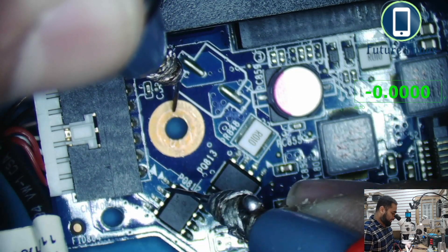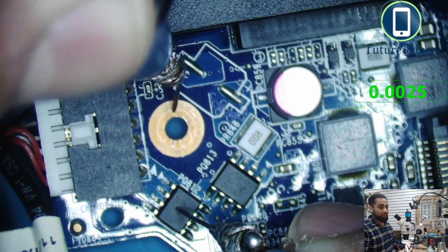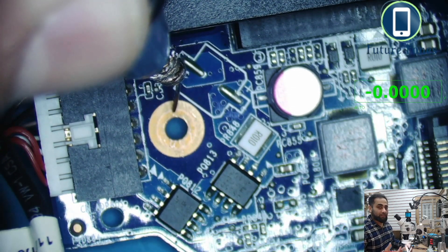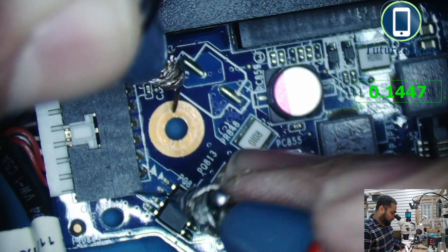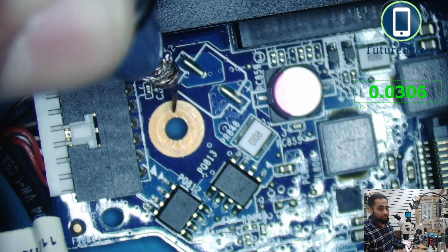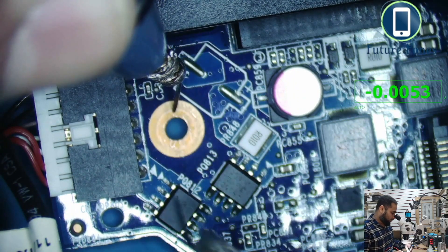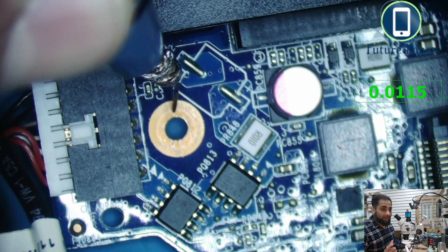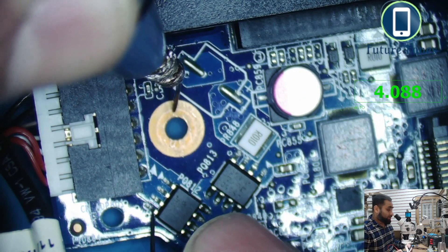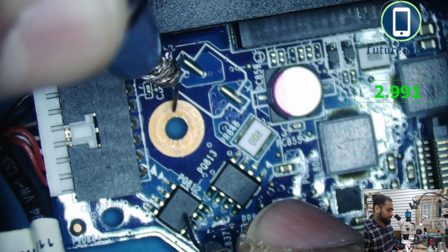This is a P-channel MOSFET. A P-channel MOSFET works on a gate voltage that is lower than the supply voltage. For example, we are supplying 19 volts, so anything lower — 3 volts, 5 volts, 7 volts — should allow it to work. However, if the gate also reads 19 volts, that means something is wrong and the MOSFET could be faulty.